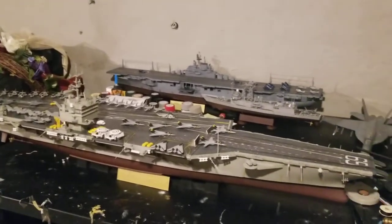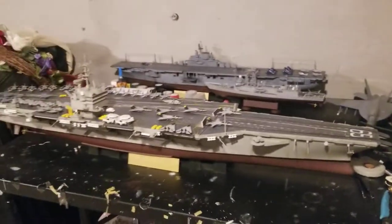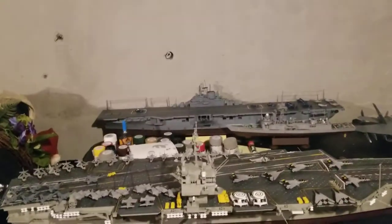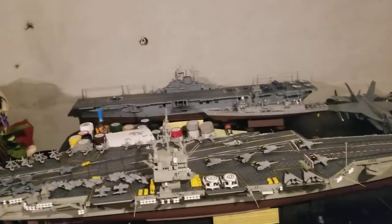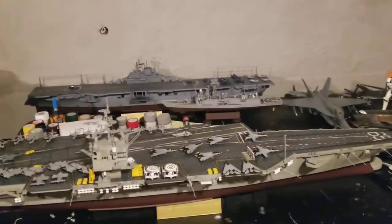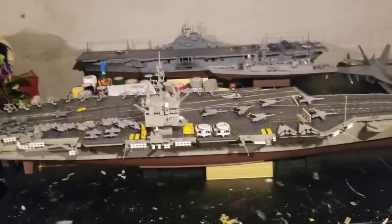I probably could have done better, especially with the bow — I had a few problems with that, as you guys know. It's done, nothing really else to say. I'm going to do one more video of the Enterprise once I get the decals and have a better setup, so you guys can see a better view.